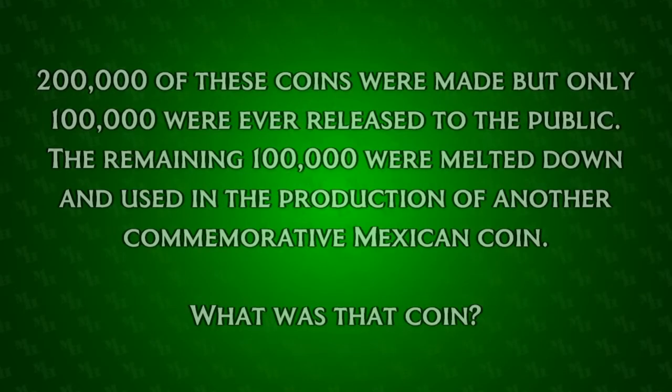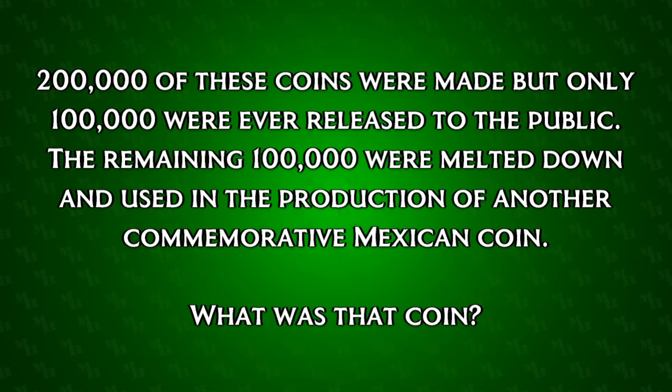And now for the trivia. Are you ready? 200,000 of these coins were made, but only 100,000 were ever released to the public. The remaining 100,000 were melted down and used in the production of another commemorative Mexican coin. What was that coin?